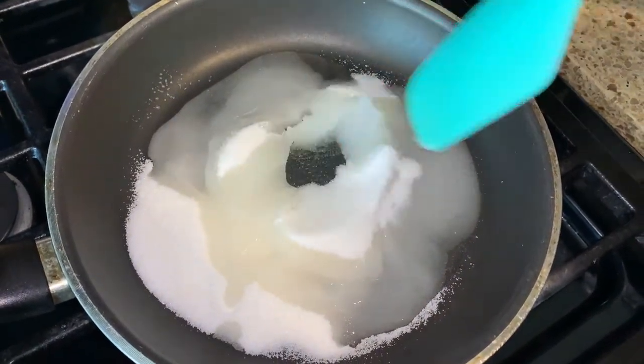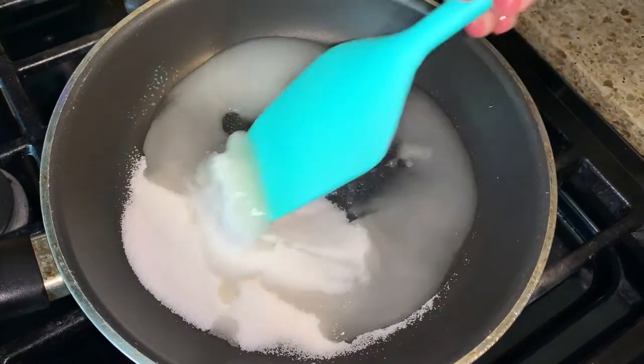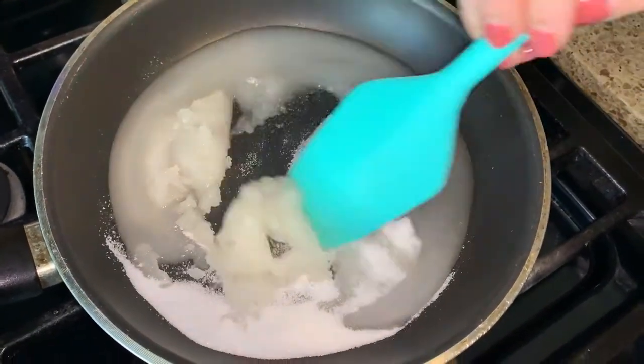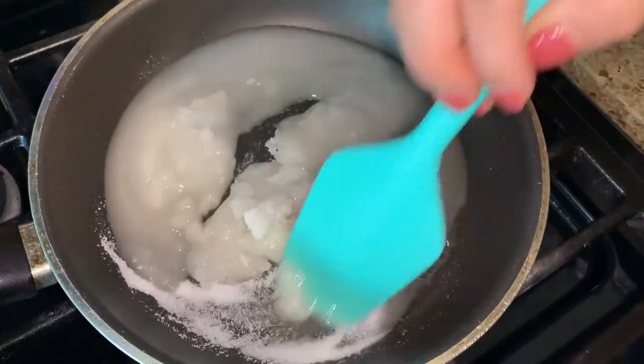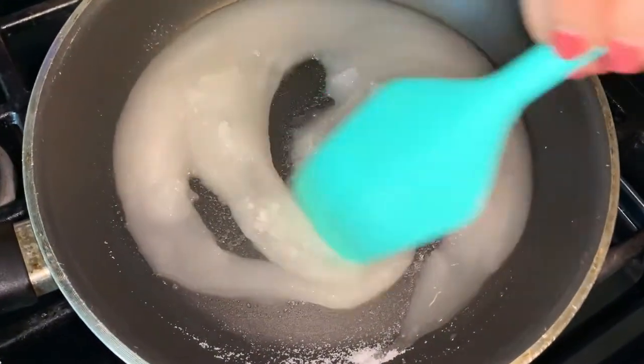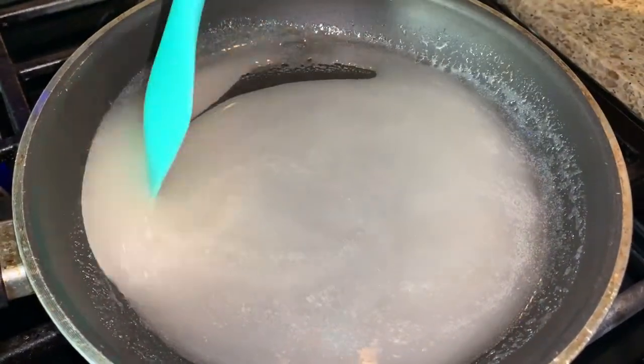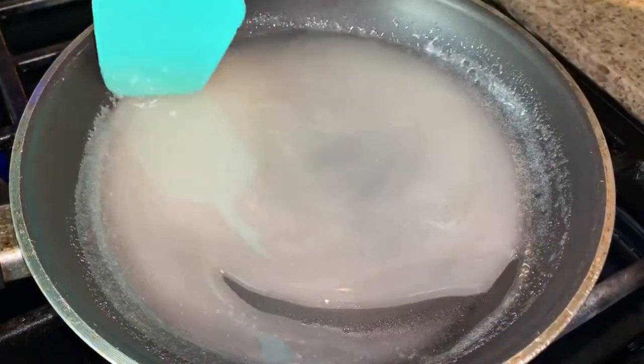So we're going to slowly go ahead and just move it. It's going to get a little rocky at first, but it's going to start melting very nicely. You are going to want to keep an eye on this because you don't want your sugar to burn.